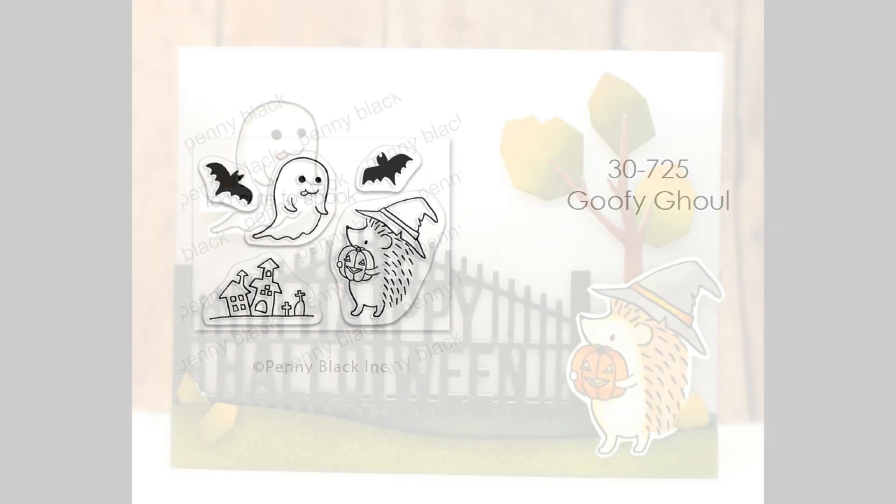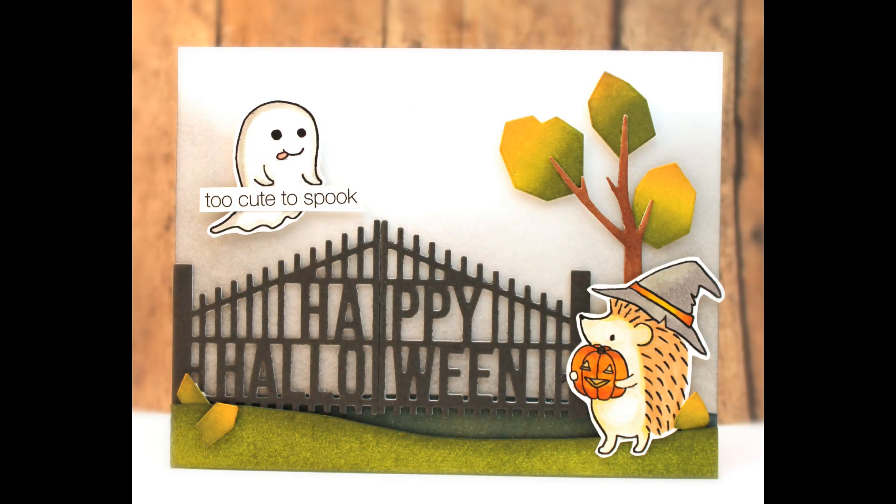Next up is Goofy Ghoul. I just love that little ghost face — I think he's so, so cute. And here he is on a card, just too cute to spook as he's flying across the sky with his little hedgie friend down below.